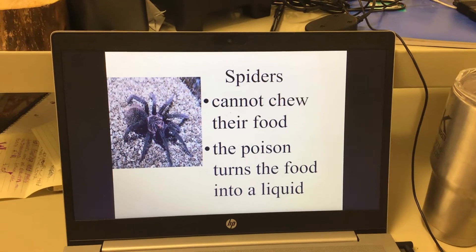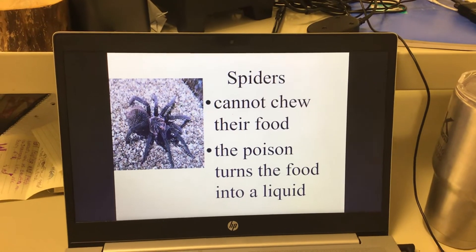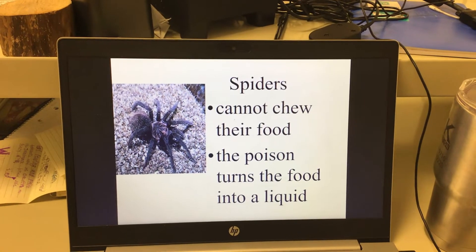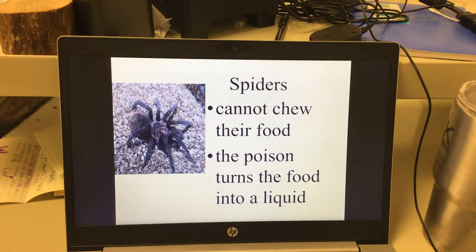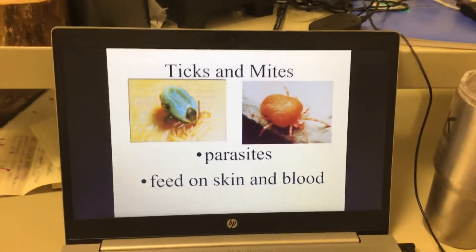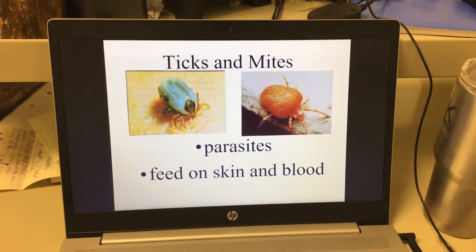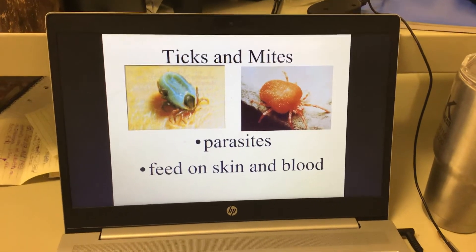Spiders cannot chew their food. Their poison and fangs basically liquefy it. A spider will wrap up a fly in its web, inject poison into it, and start digesting it. Once it gets soupy, then the spider eats it. Ticks and mites are parasites — they feed off a host. Ticks suck blood; mites usually feed on dead skin. You actually have mites in your hair, eyebrows, and on your skin — it's pretty common.